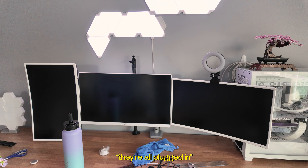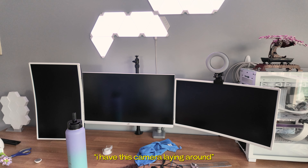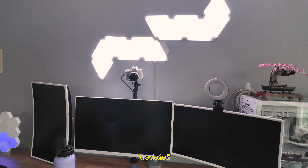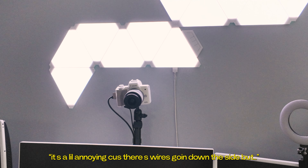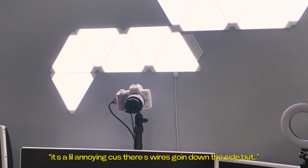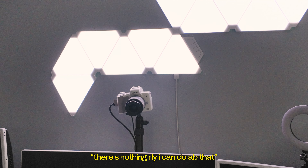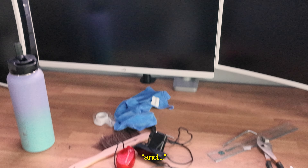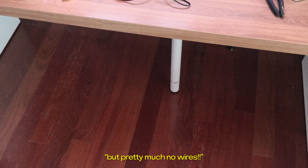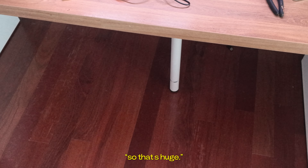Here's where I'm at — we've got the monitors set up and they're all plugged in. I had a camera laying around so I'm going to set that up right there. We've got the camera set up. It's a little annoying because there are wires going down the side, but there's nothing I could really do about that. Pretty much no wires though — that's huge.